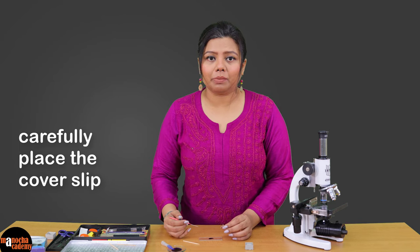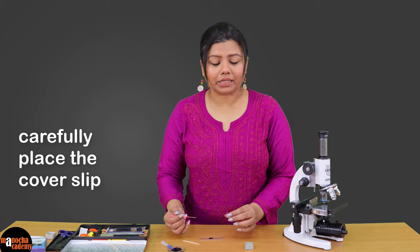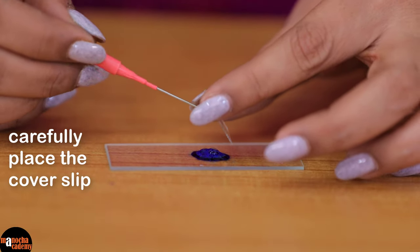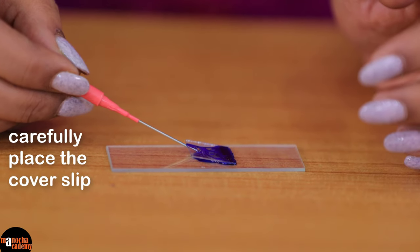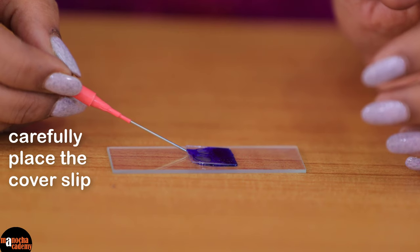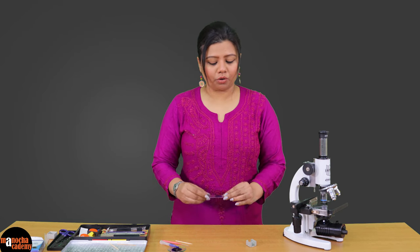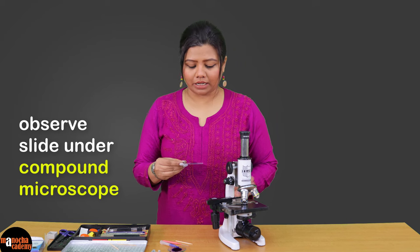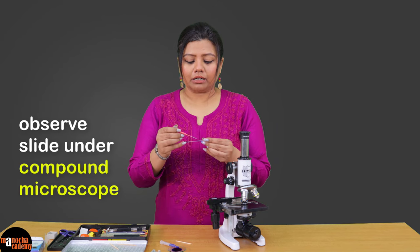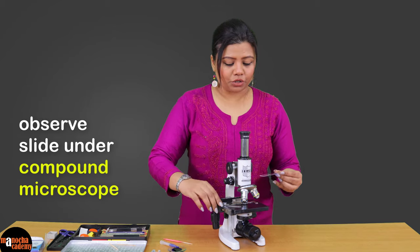While placing the cover slip, you have to be very careful that there are no air bubbles present inside, which will hinder your observation under the microscope. We will balance the cover slip with the help of a needle very carefully and then slowly take away the needle so that the cover slip is placed without any air bubbles. This has to be done very carefully because the cover slip has a tendency to float. You will have to clean the rest of the cover slip so that it does not slip.